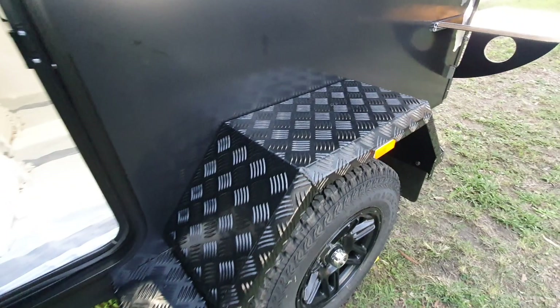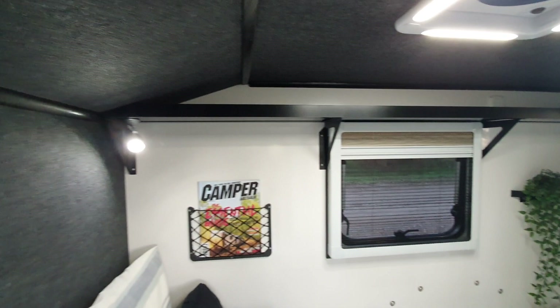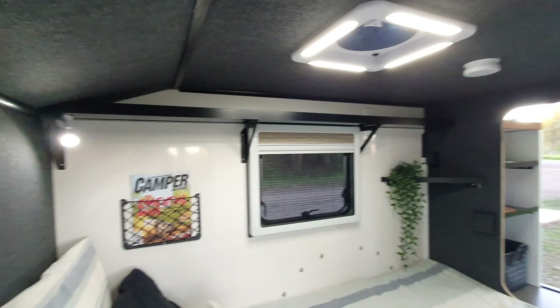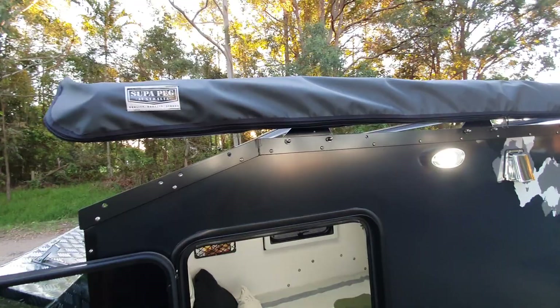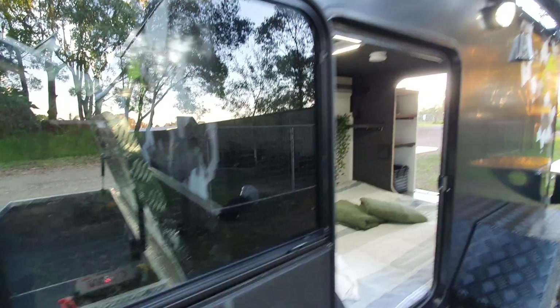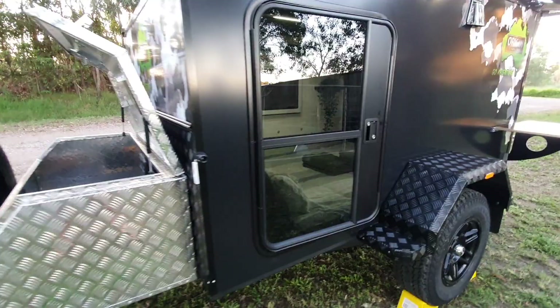Moving around here again - another air vent. We have our aluminium checker plate guards, powder coated, 3mm like always, nice and strong - you can stand on them, no problem. Looking from this side you can see the shelf up the back and the shelf running all the way across. We've got our drink holder, hook up there. We have our Super Peg awning - a great Australian-made awning - 2.5 by 2.5, and a fly screen door so you can lay in there at night and not get eaten by the mozzies.